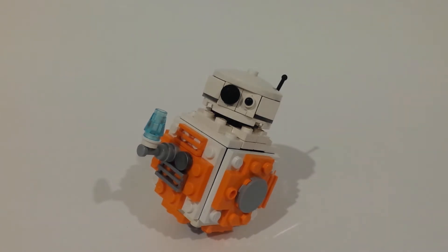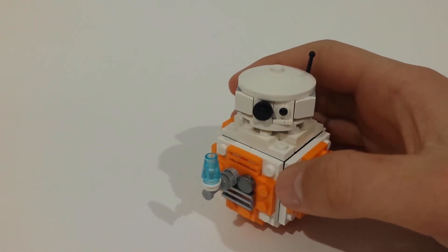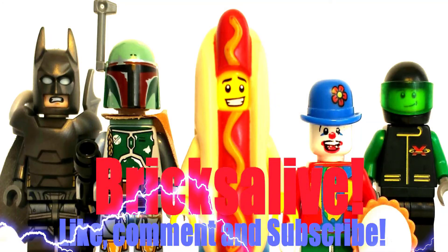So that's basically how I made it. I hope you enjoyed this video. Thank you for watching. Please remember to like, comment and subscribe. Stay tuned for my R2D2 video. And also check out my previous video, my bigger brick haul video. I'll talk to you again soon. Thank you.